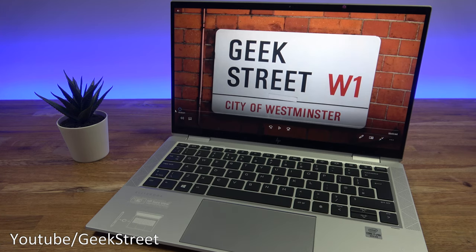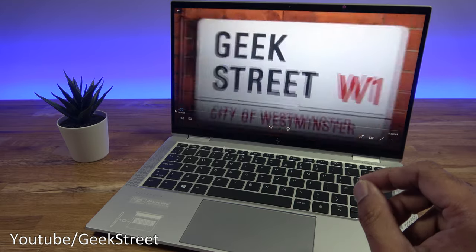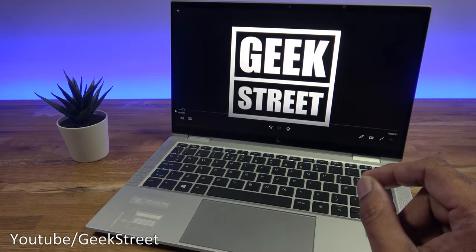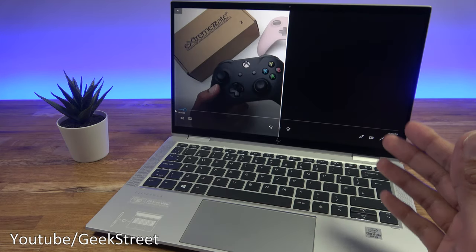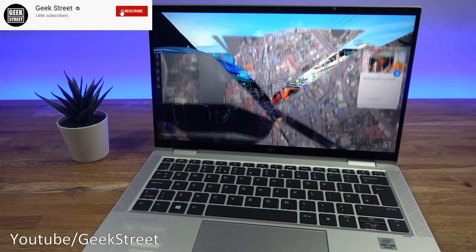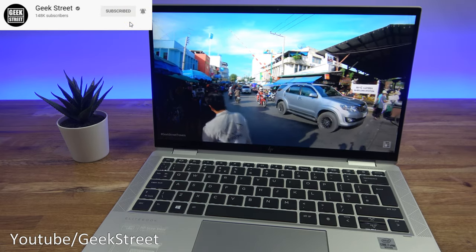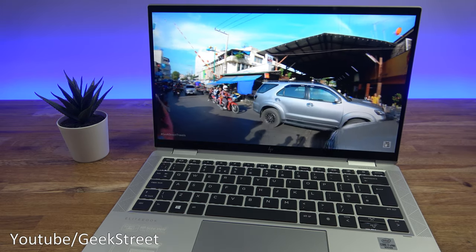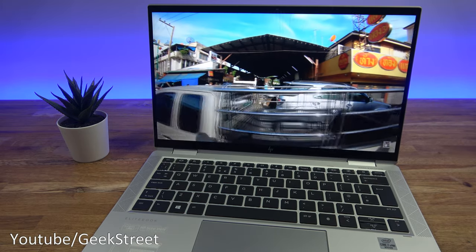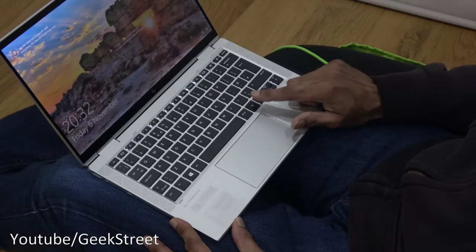Testing 4K video playback: running a local 4K 30fps file — works perfectly, no issues at all. Next, streaming a YouTube video — performance is fine, no buffering whatsoever, running off the Wi-Fi connection.